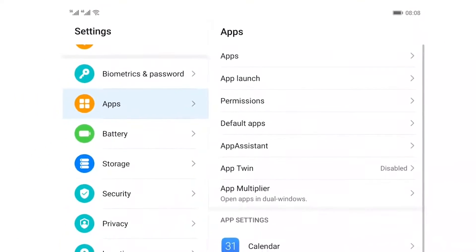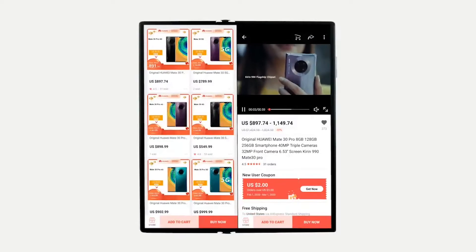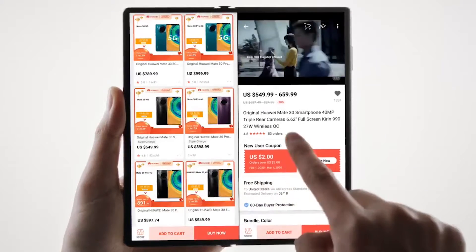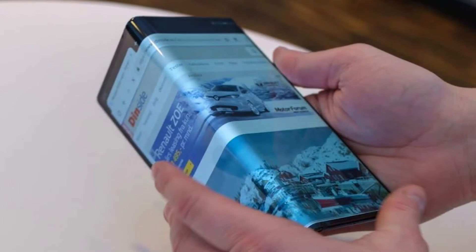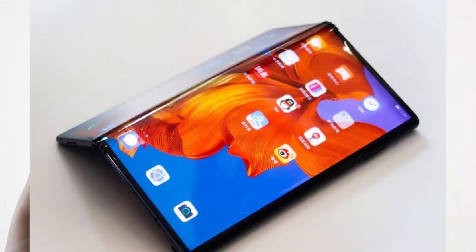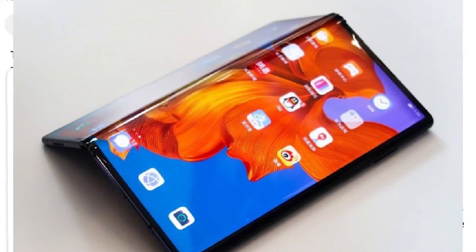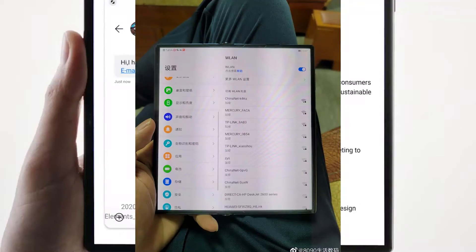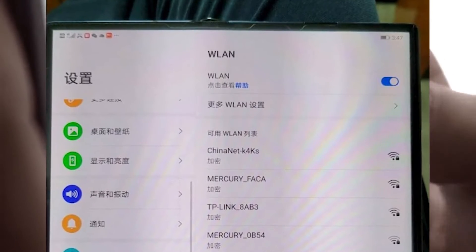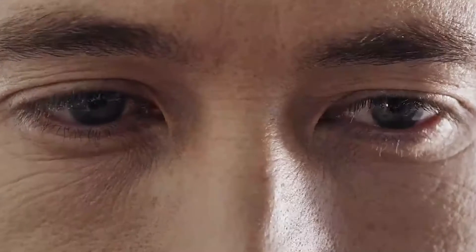In its fully unfolded state, it looks just like the Mate XS, which in turn was nearly identical to the Mate X. We can observe that the foldable bears the same screen protector as its predecessor and it appears to be another outward folding solution, despite what recent patents suggest. As you can see, this is the Huawei Mate X2 hands-on picture shown on Digital Chat Station 8090 on Weibo.